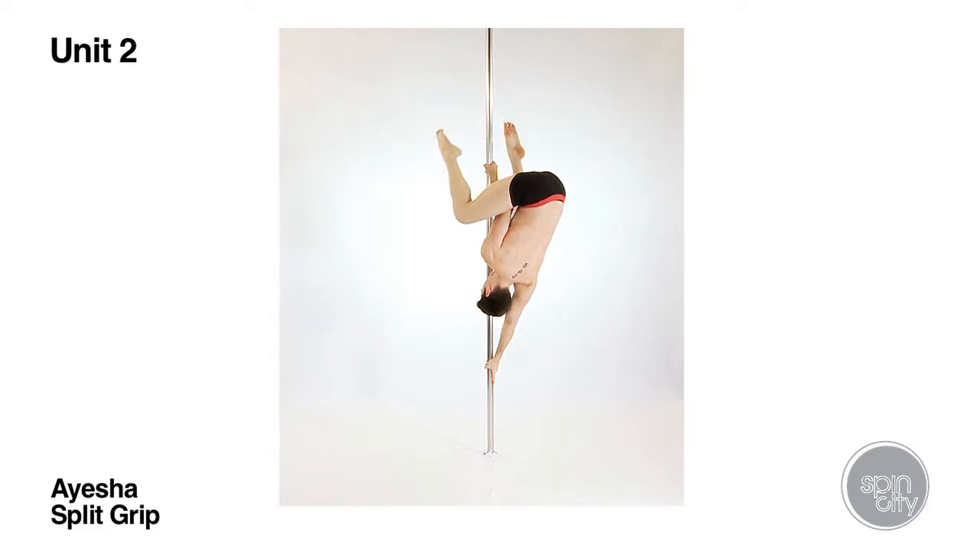When ready, slowly extend the legs out forwards until they are in the full straddle position. Make sure this transition is performed slowly with control so that students can identify where their centre of gravity is and how they can correct their own position.